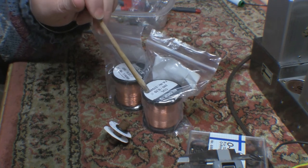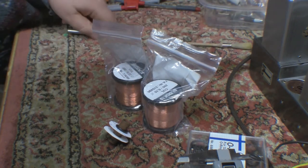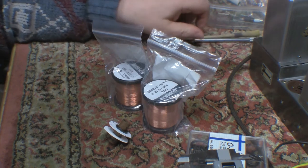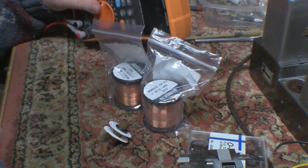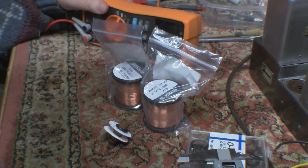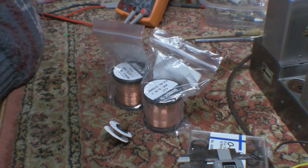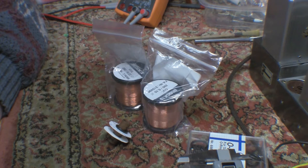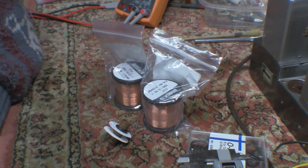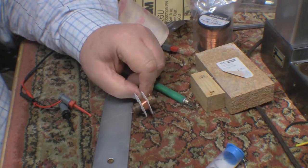I'm going to chop a couple of meters off and see if I can measure the resistance of it. I don't have anything for measuring resistance highly accurately, so we'll just try the old conventional Agilent meter and see how we get on. Hopefully that'll give me something to feed into the software and get a closer result than the radically off one I had last time around.